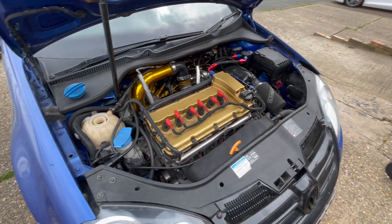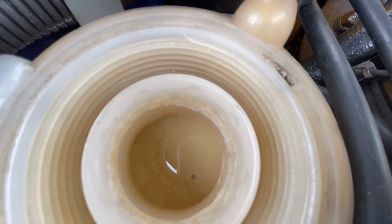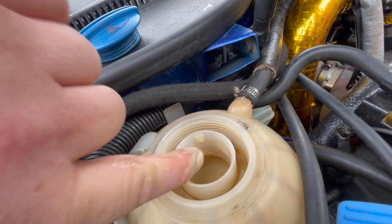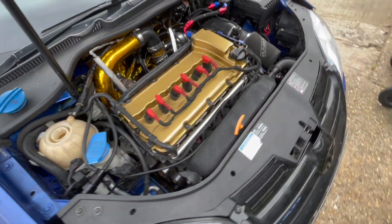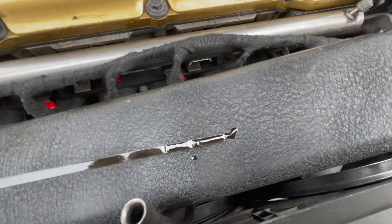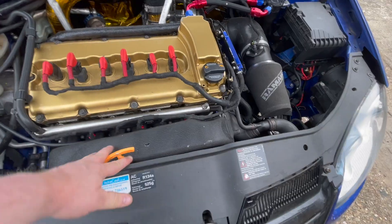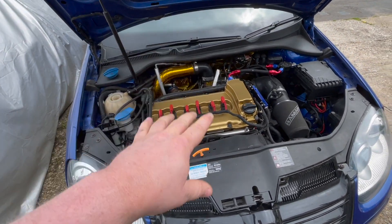If anyone needed extra proof that oil is definitely still going in there — well, that's not just residual oil sitting in the system. The oil still looks clean, so water is not getting into the oil system; it's just oil getting into the water system. Fingers crossed we'll actually be able to find what's causing it.